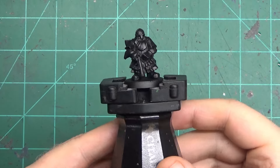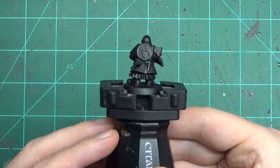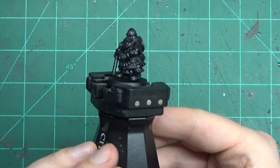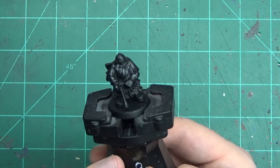Hello everyone and welcome back to my dwarf project. Today we're going to be doing something a little different. I'm going to paint each entire section of the dwarf all in one, instead of the usual bouncing back and forth while waiting for paint to dry.